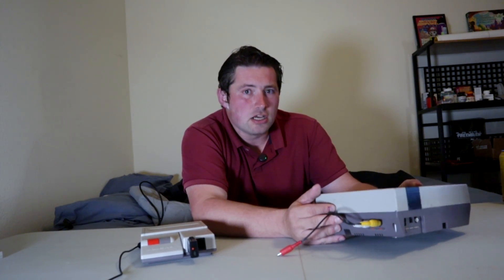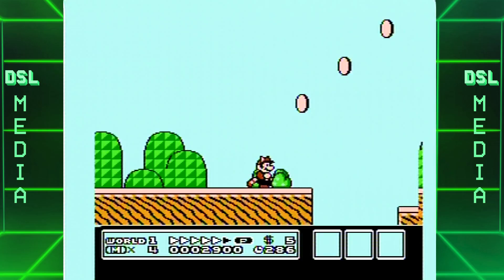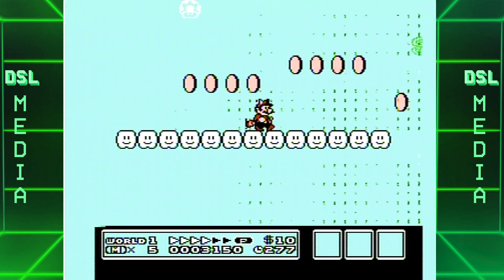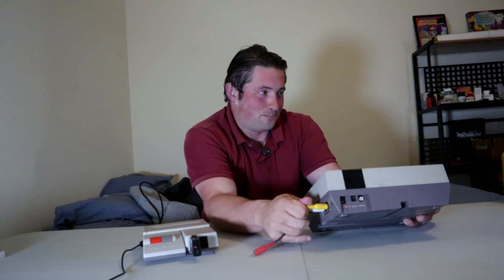The video quality of composite video doesn't really hold up that well. It especially doesn't hold up well when it comes to high-definition TVs, especially if you're playing on a 4K monitor. Composite video just doesn't look very good. Some people like it, and that's fine — it's your preference. But if you're looking to get decent video quality out of the NES, composite video is just not the way to go.